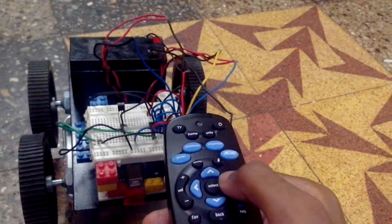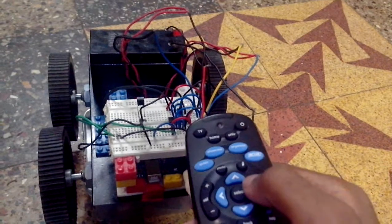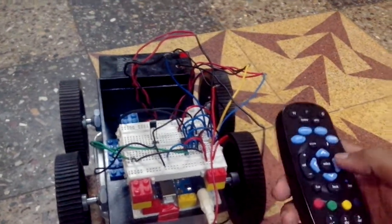This button is for 360 degree clockwise rotation of the RC car, for which this pair of wheels rotates in the forward direction and these rotate in the reverse direction.